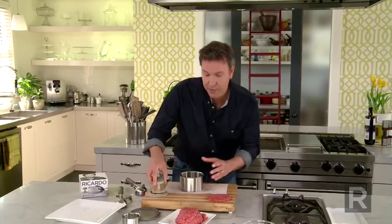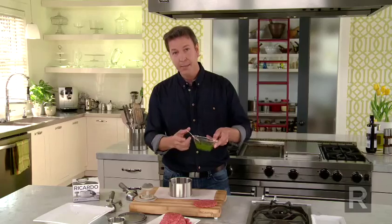It's easy to stuff a patty with cheese, but with sauce, much more complicated. But this way, very simple. In the middle, today I'm adding some pesto, but it could be applesauce, barbecue sauce — anything is good.